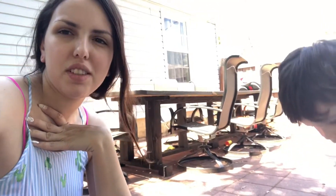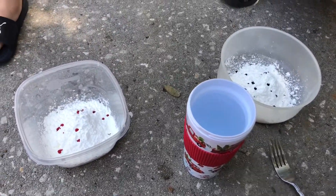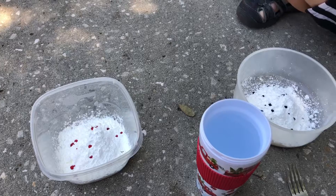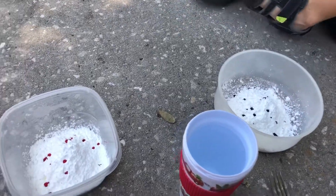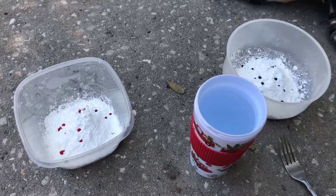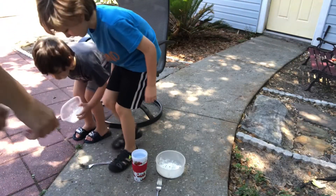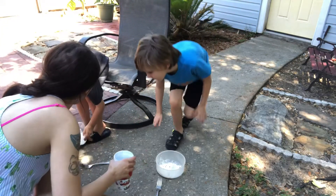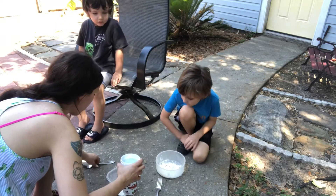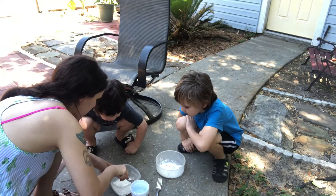So we came outside and I decided we are going to make oobleck. That's just what you call it — it's really something I did when I was in first or second grade. You take cornstarch, and I put the boys' choice of color food coloring inside, and then you add water to it. Let me set you guys up so you'll be able to see.